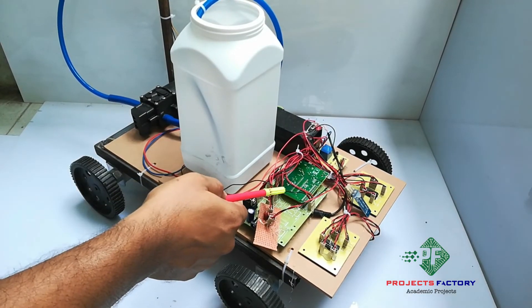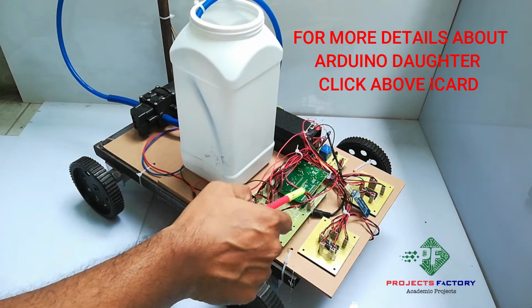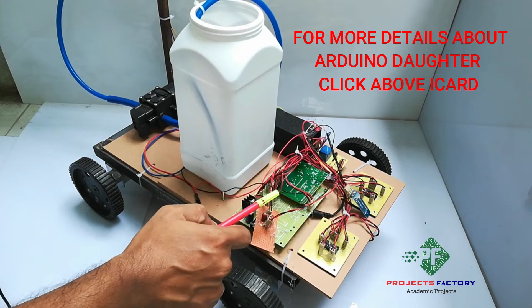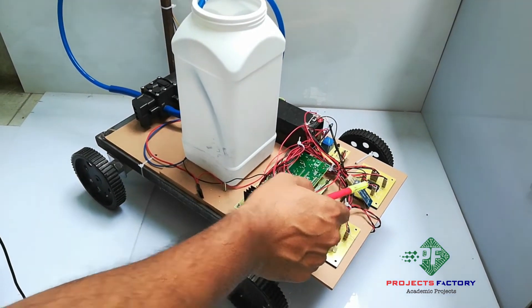This project is a spraying robot. Here is the hardware: Arduino and its daughter board along with the power supply. We are using an SZ05 Bluetooth module connected to the Arduino board.